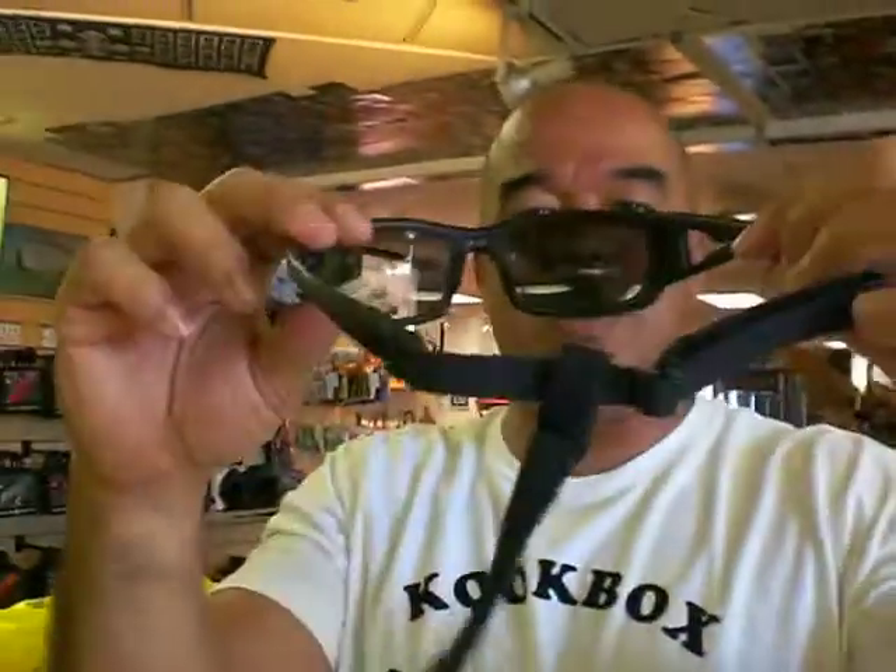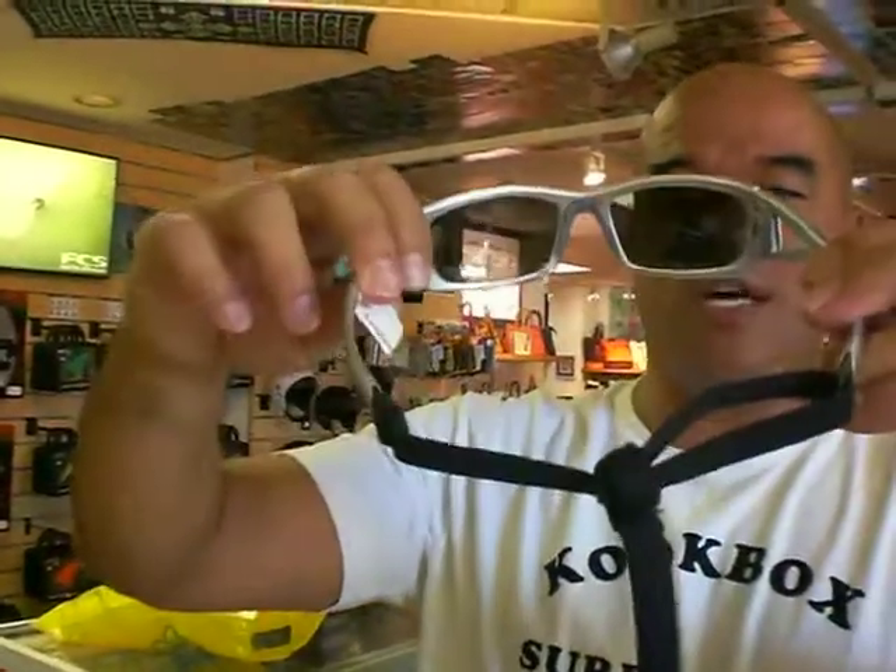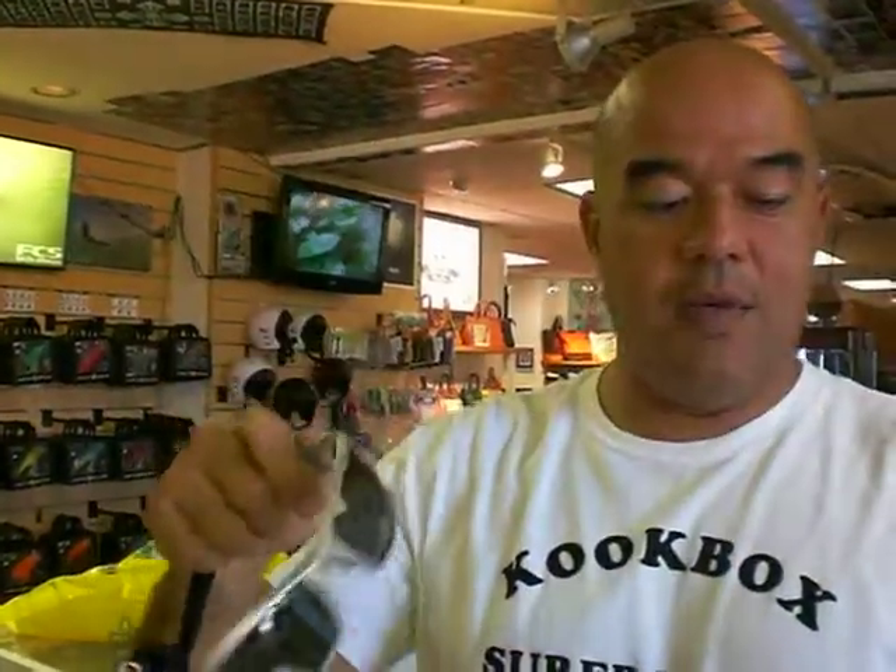We have it in three different colors: the black with the brown lens, the black with the smoked gray lens, and the silver with the smoked lens. They're all seventy-two dollars a piece. Check it out at hawaiiansouthshore.com.